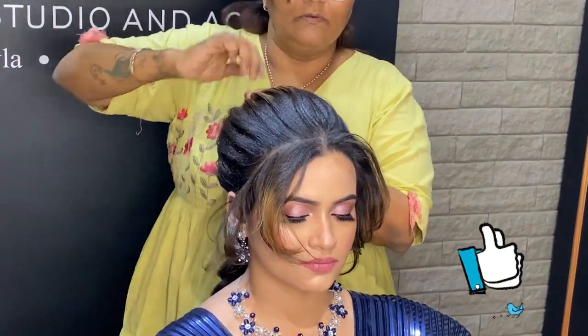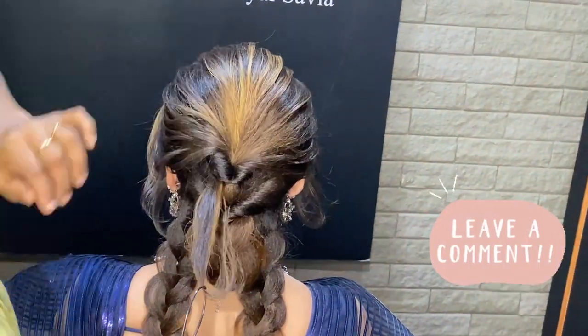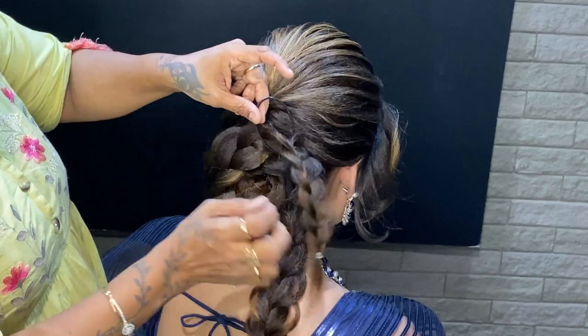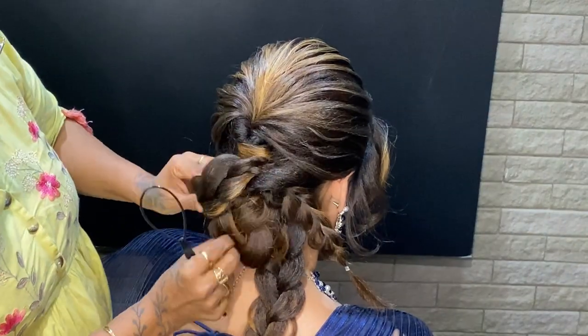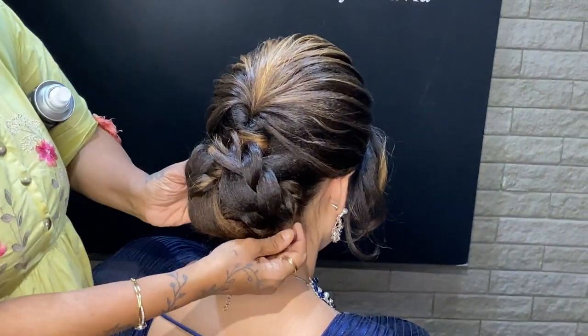If you like our videos then like, share, and leave your comments. Now we are using the loop tool here, and the braids we have made — interlocking them in this way. We will get a very beautiful messy textured bun and it is a very fast and quick hairstyle, so we can definitely use it commercially on our clients.